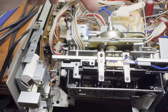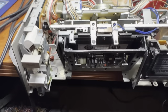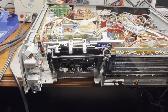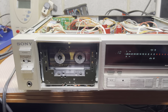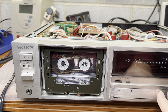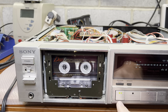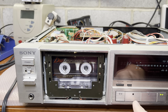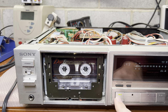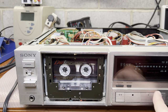Now I will be replacing the belt, I will lubricate the capstan shafts just for good measure, and assemble it back. I've installed the tape so you'll be able to see - that's how brakes should work on this deck. And now it works smoothly and quietly.